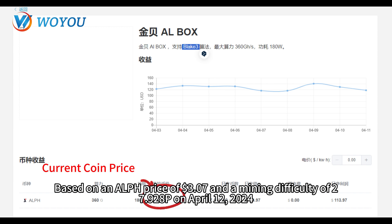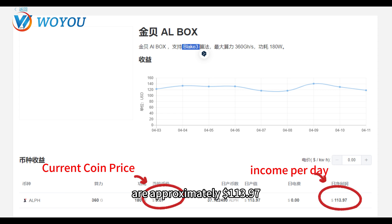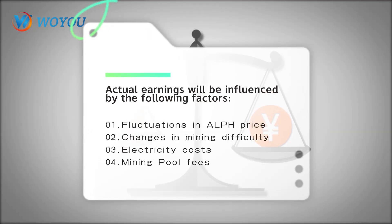Based on an ALPH price of $3.07 and a mining difficulty of 27.928P on April 12, 2024, the daily earnings of the Goldshell ALbox 360G miner are approximately $113.97. Actual earnings will be influenced by the following factors.